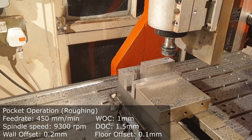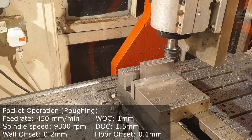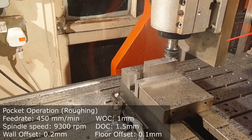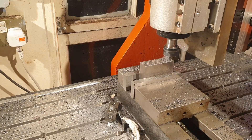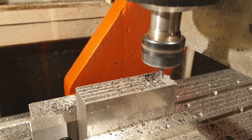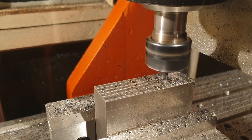This roughing pass went well. However, next time I'm probably going to go for smaller widths of cut, maybe a deeper depth of cut, and I'll up the feed rate. I reckon that will suit my setup a bit better. However, the surface finish looks good, and later on you'll probably see the tolerance came out all right.